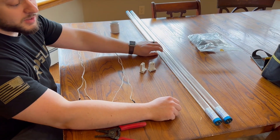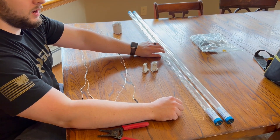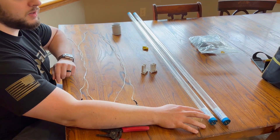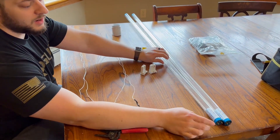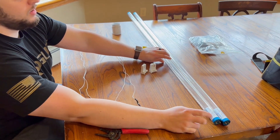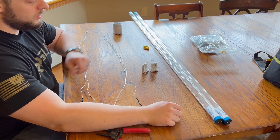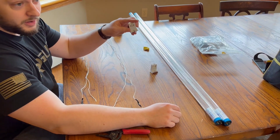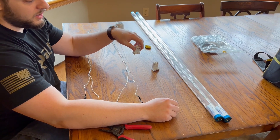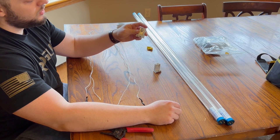Your dual end are going to be similar to the fluorescent bulbs that you already have, and that's going to have a negative on one side and the positive on the other side. These single ends have one pin that's going to be negative and one pin that's going to be positive. If you use a dual end light bulb, you can use the same tombstones that are already in the fixture. If you switch to a single end, you're going to need these non-shunted tombstones.